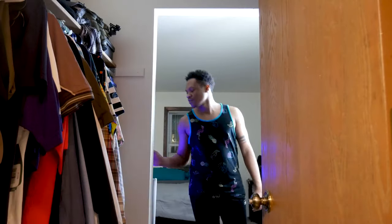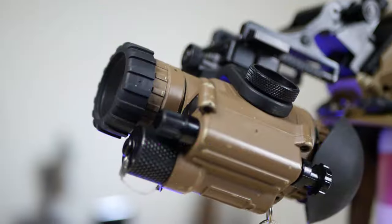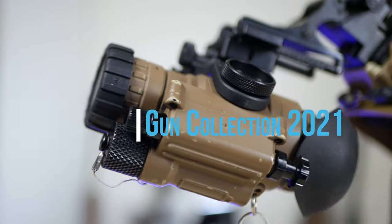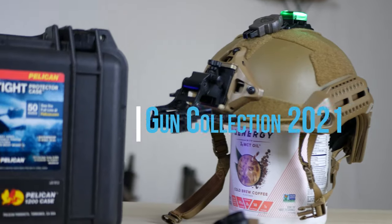Hey, I'm Amaniel and you asked for another gun collection video and I'm here to deliver. Please do like and subscribe and comment below, let me know what you think. Today we're diving into my night vision setup, my PVS-14s and night vision accessories.